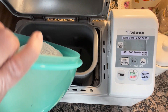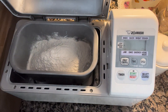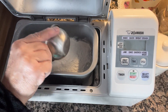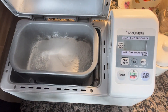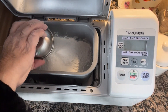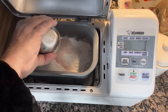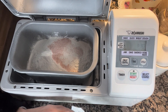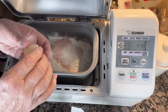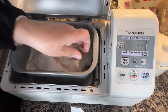Then I add my flour, then my three tablespoons of sugar, my two tablespoons of dry milk, my one and a half teaspoon of salt, and my two tablespoons of butter. I take the pieces and just put them in the corners of the bread maker, like so.